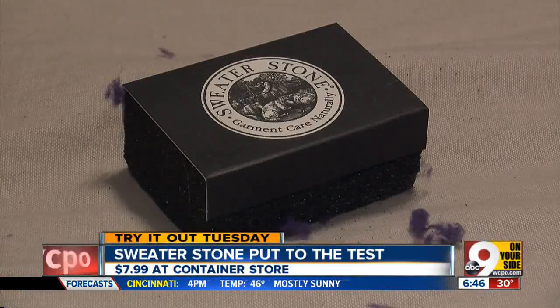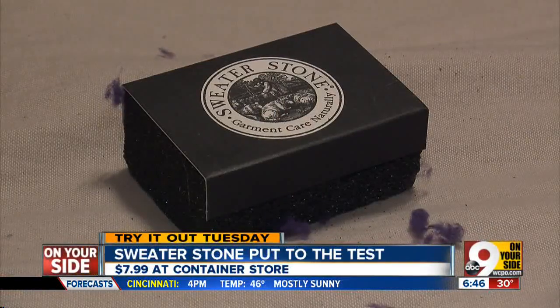We picked it up at the Container Store for $7.99. It's an unscientific test with unscientific results.